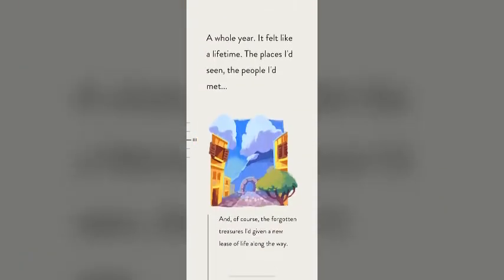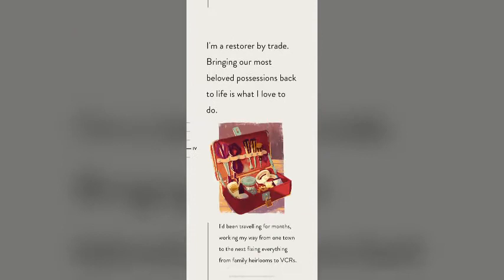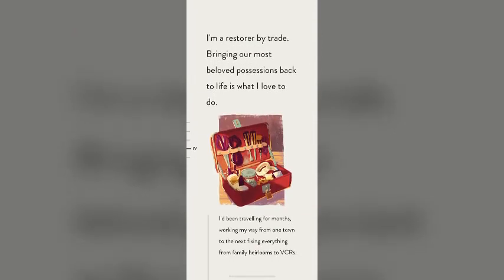A whole year. It felt like a lifetime. The places I'd seen, the people I'd met. Of course, the forgotten treasures I'd given a new lease of life along the way. I'm a restorer by trade. Bringing our most beloved possessions back to life is what I love to do.